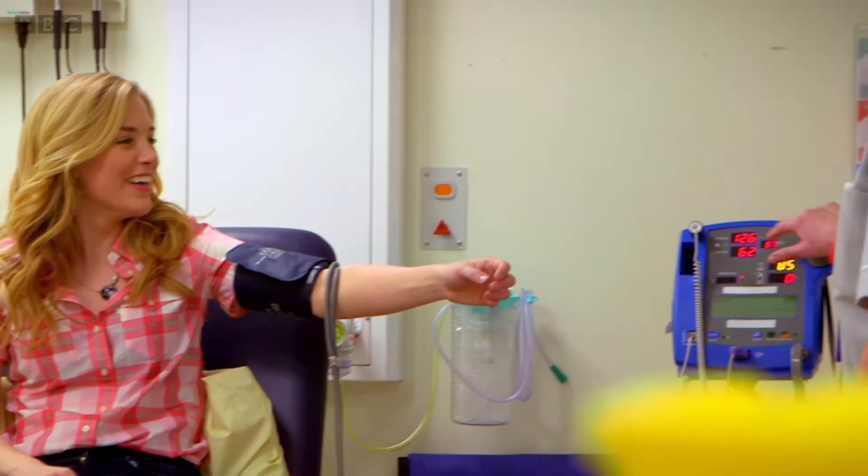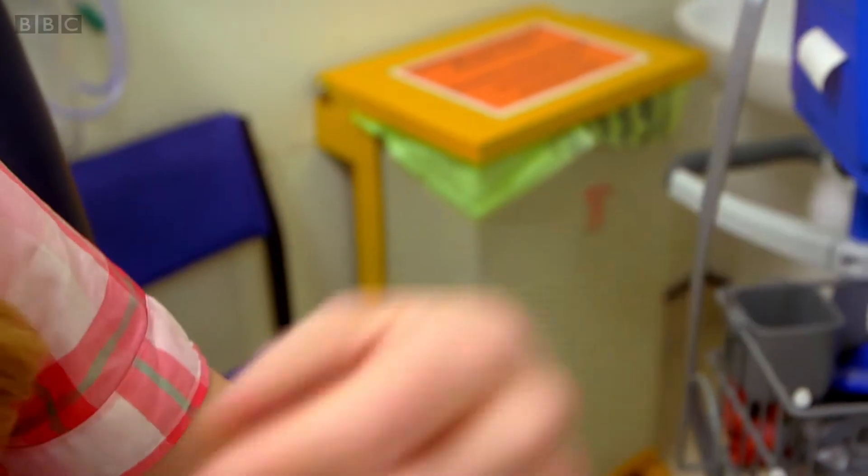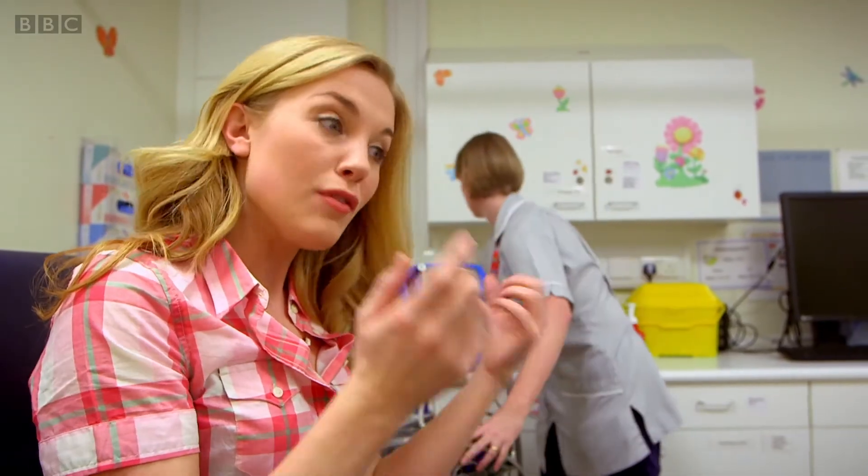Amanda, how's my blood pressure? It's fine today, Maddie. Thank you. So my blood pressure is nice and healthy. But how does the cuff tightening around my arm tell the machine and Amanda that my blood pressure is okay?